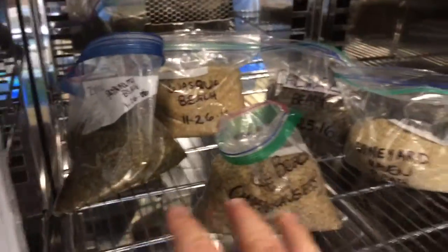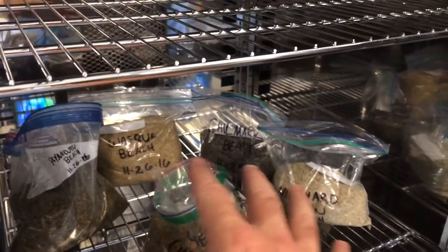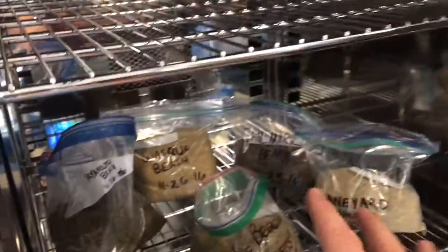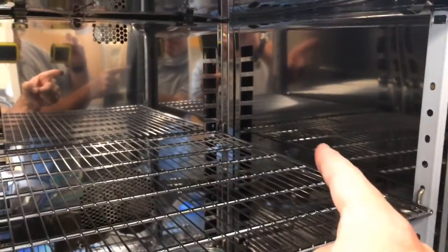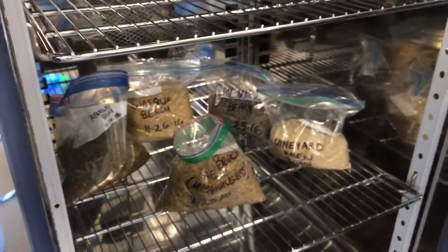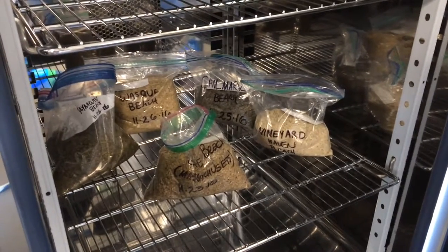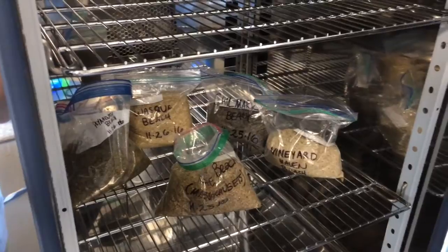So if we have this thing super jam-packed, especially with plastic or metal containers — things that are impervious — we'll tend to get super hot down here in the bottom of the drying oven, and not very hot over here. That will tend to make the sensors think that the ambient humidity and ambient temperature is different than it is, and that tends to cause dangerous situations and leads to inefficient drying.